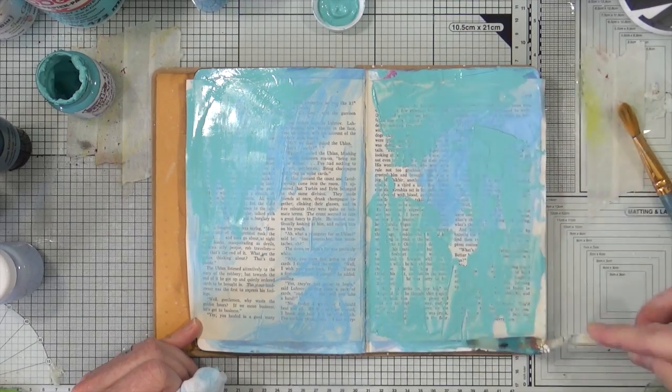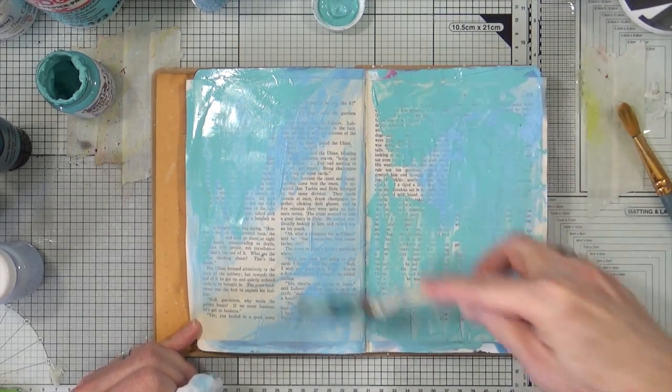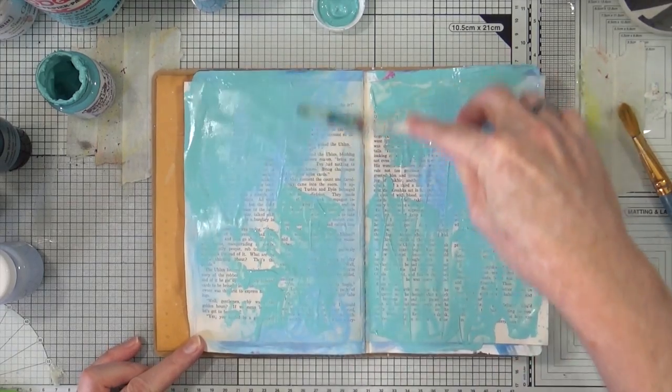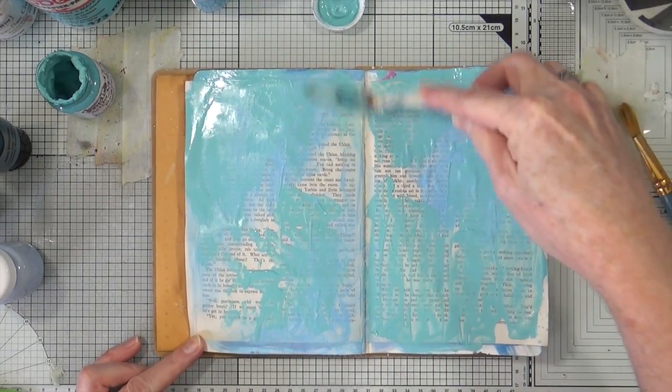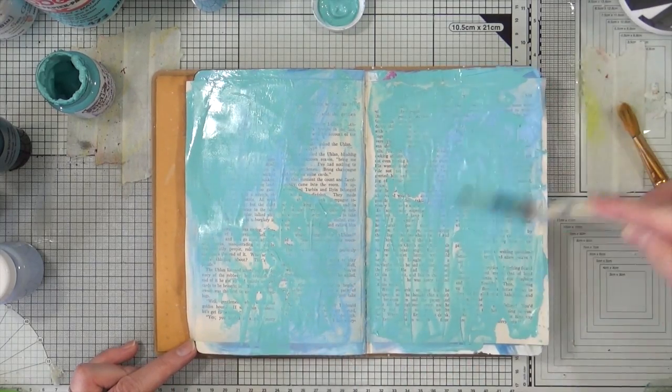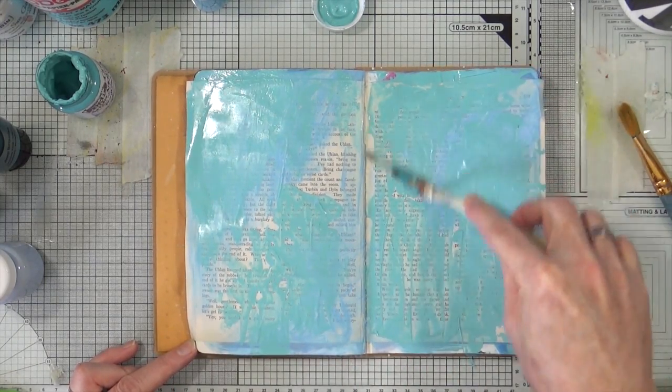Let's get that scraped on there. We've turned into a messy day — an unplanned messy day.